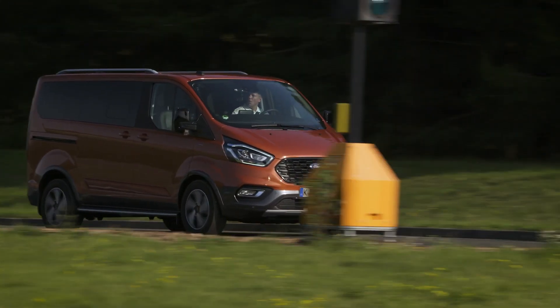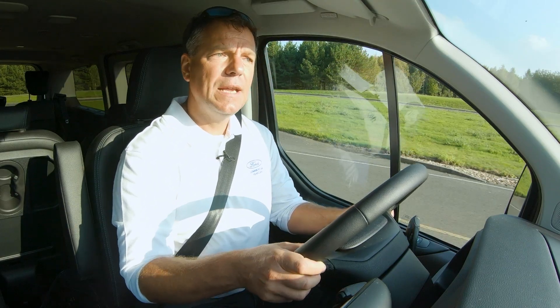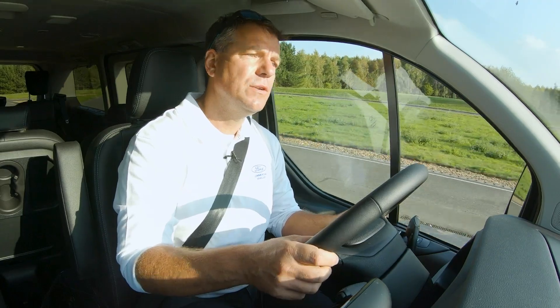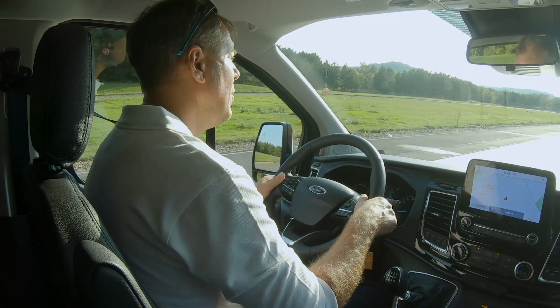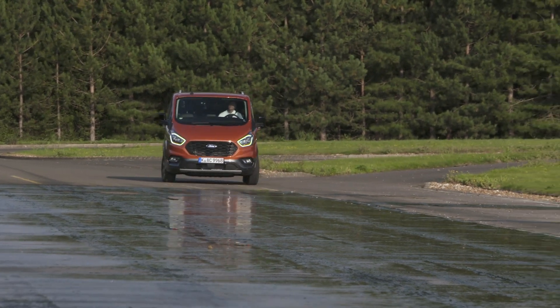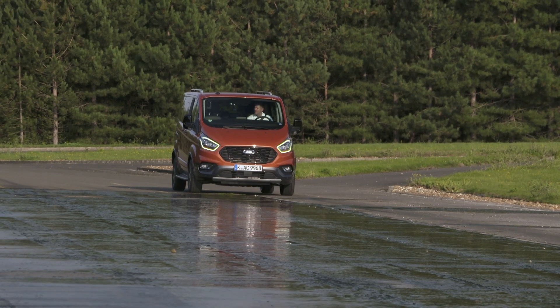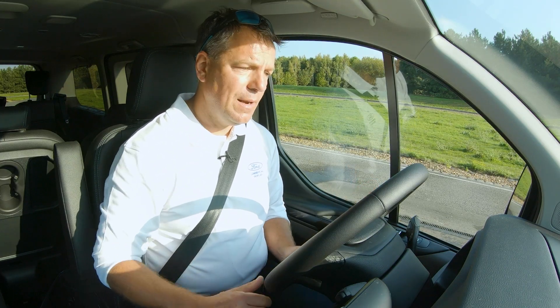This is the Torneo Custom Active, and we're going to go down the checkerboard split-surface on the ABS straight at Melbourne Proving Ground. There's shiny, slippery tarmac on one side and dry tarmac on the other. We're going to see how the mechanical limited-slip diff operates and how much confidence it really gives you in adverse conditions.